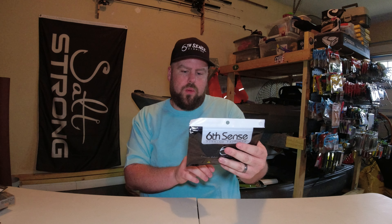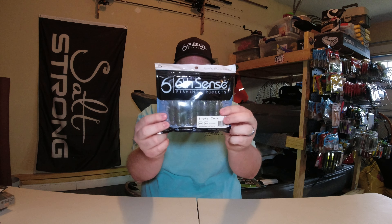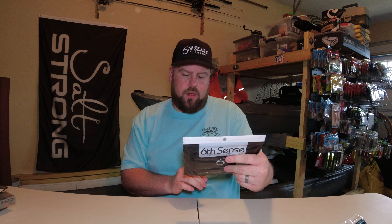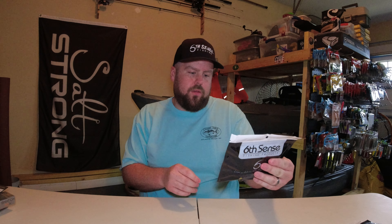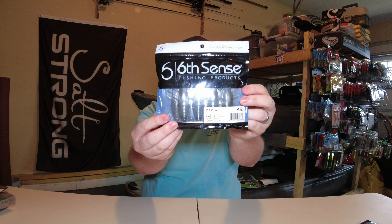And then I grabbed a few other things. I grabbed a pack of the Stroker Crawl 3.3 inch in Watermelon Candy. A pack of the 6.3 inch Divine Shaky Worms in Bluegill Fire. And a pack of the 4.2 inch Prongs in Green Pumpkin.